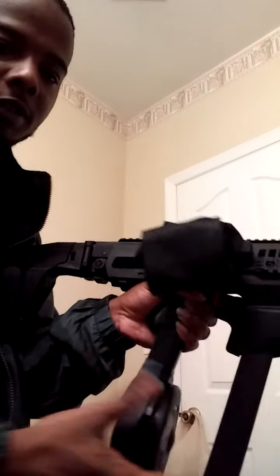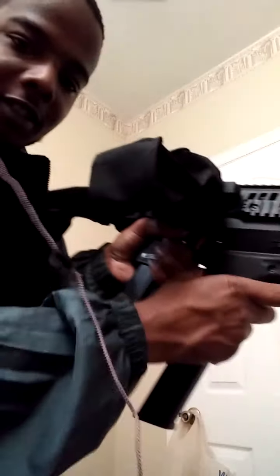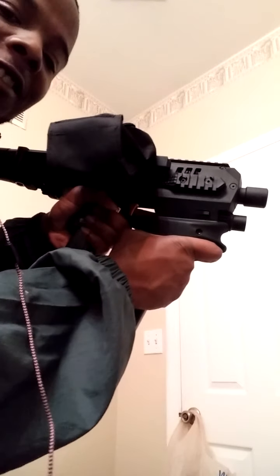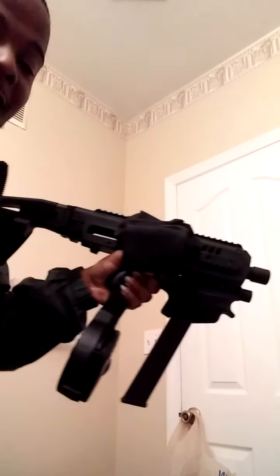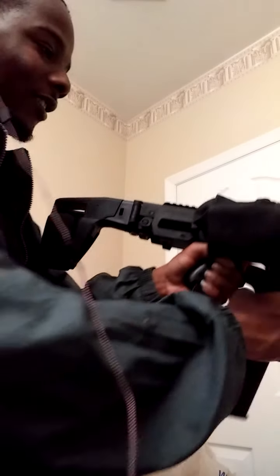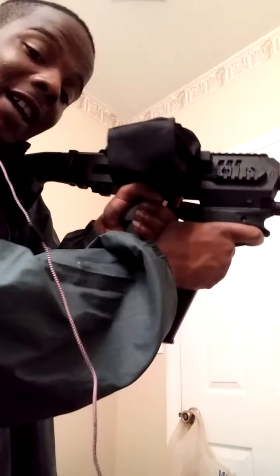And of course it's got the brace on there. You tuck it and shoot it like this — oh yes, this thing feels snug. The other one I had was a stand-up stock, so it came out like that, which is cool. But now I got this snug setup right here. I feel like I'm ready to go to war.